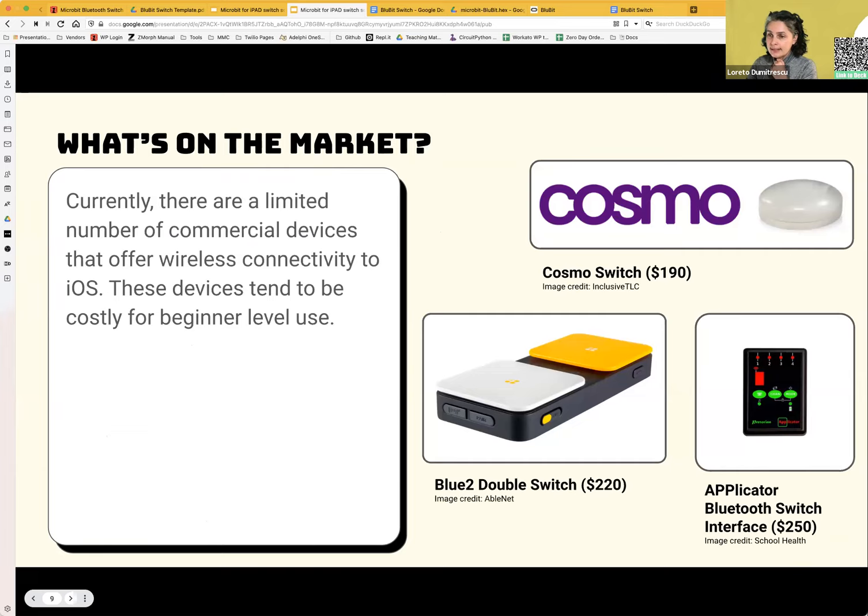On the market, this stuff is super expensive with not many options. The most popular one is probably the orange-and-white BlueSwitch from AbleNet, which connects to your iPad via Bluetooth — but it's $220. Recently they released the Cosmos system, a single switch at around $190 that comes with activities and curriculum. You can also build a Bluetooth switch interface to connect multiple pre-existing switches.